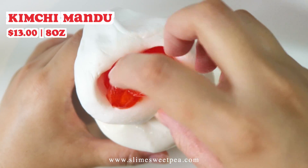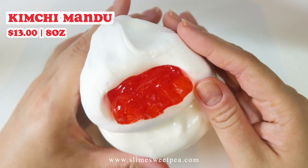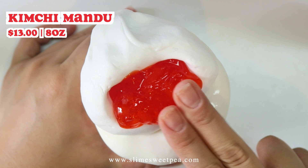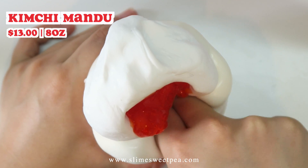Once you mix it, it becomes such a squishy and chewy texture. This one inflates a ton, but you can use the deli container that the clay came in to store the rest of the inflated slime.